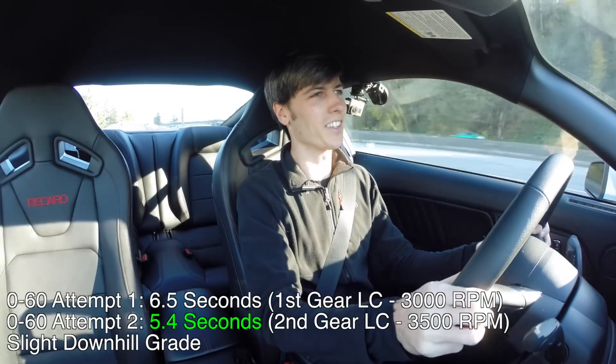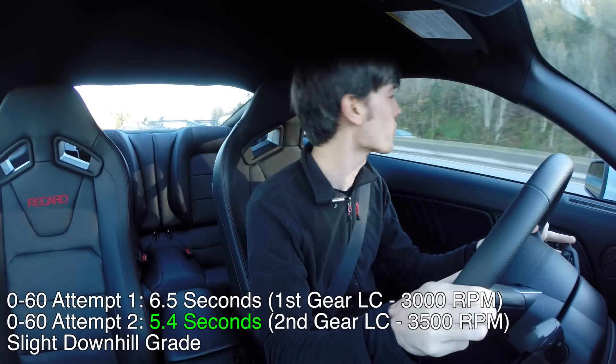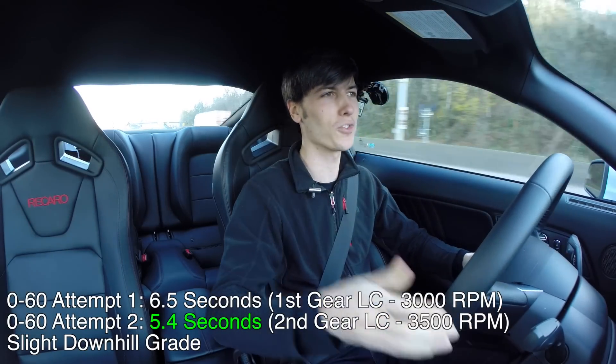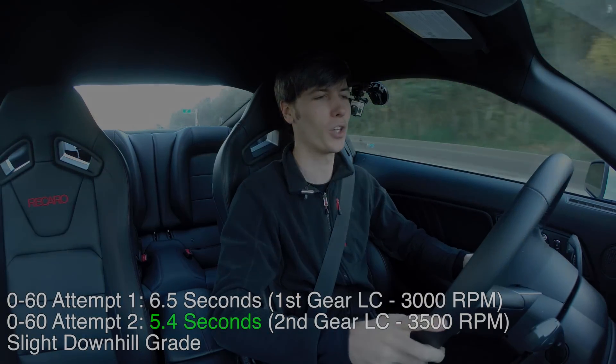Seemed better, but still these conditions just aren't allowing for a good launch — it's just too cold out for these tires. It's unfortunate because this thing is really capable and my tests aren't going to show it.